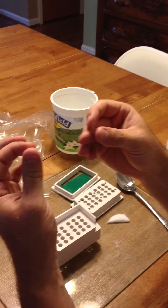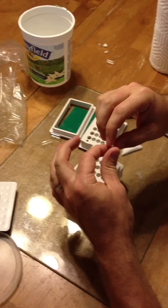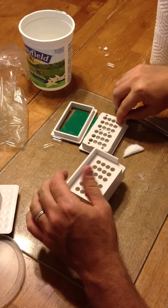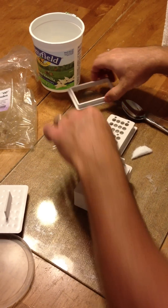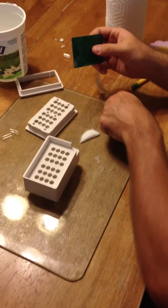What you do is you cap it open like this, and then you put them in this little tray like that with the top right here. Obviously I have done all that already.